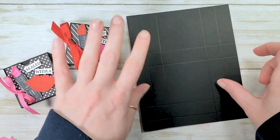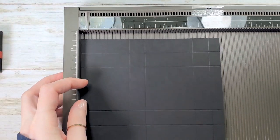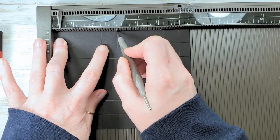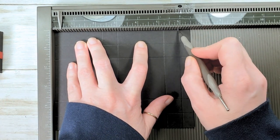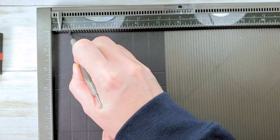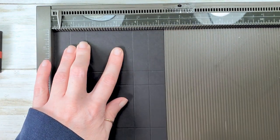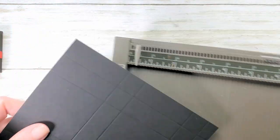Let's start with a piece of basic black cardstock — this is six and a half by five and a quarter. Pop that in your Simply Score tool on the six and a half inch side and score at two and a quarter, three, five and a quarter, and six. Rotate one time to the right and score at three quarters, one and a half, three and three quarters, and four and a half. Work the score lines with a bone folder.